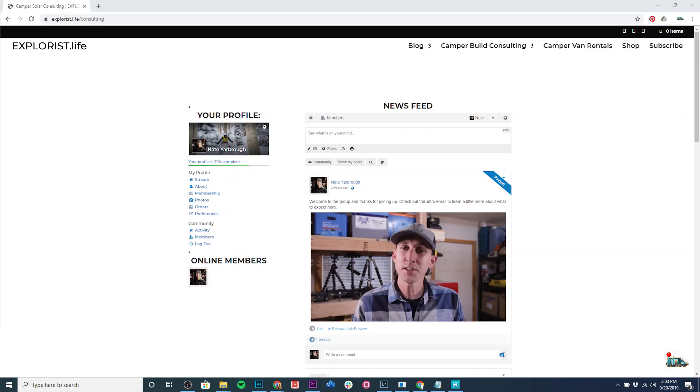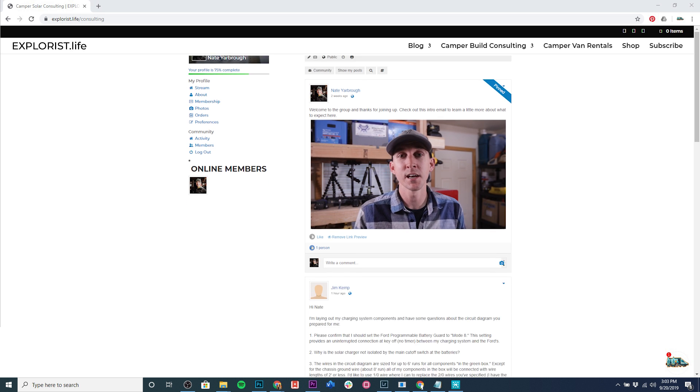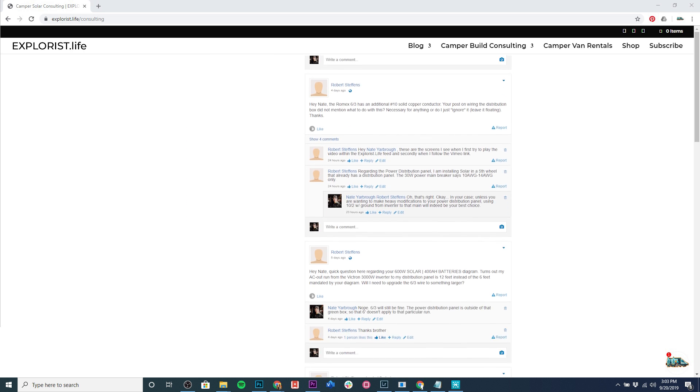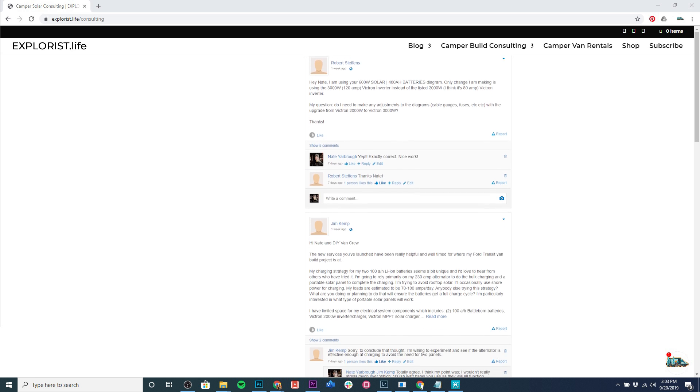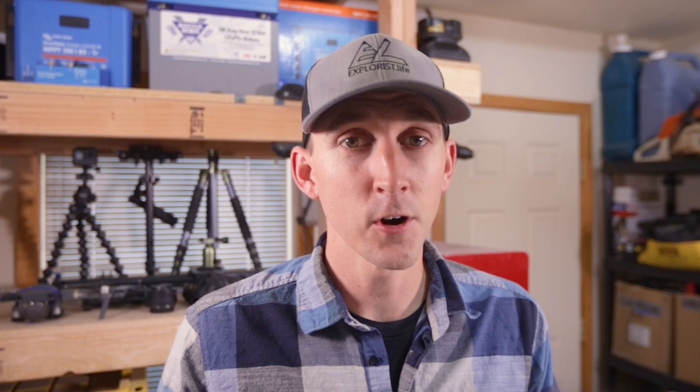I would like to thank the sponsor of this video — me. Wait, can I do that? I'm not really paying myself for this. I've actually opened up some options for personalized support to help you design electrical systems in your camper van or RV. I've got a private group where I answer questions in much greater detail and in a more timely manner than I can manage on all my public social media accounts or emails. I'm currently offering that private support group, custom wiring diagrams, as well as one-on-one consulting calls.